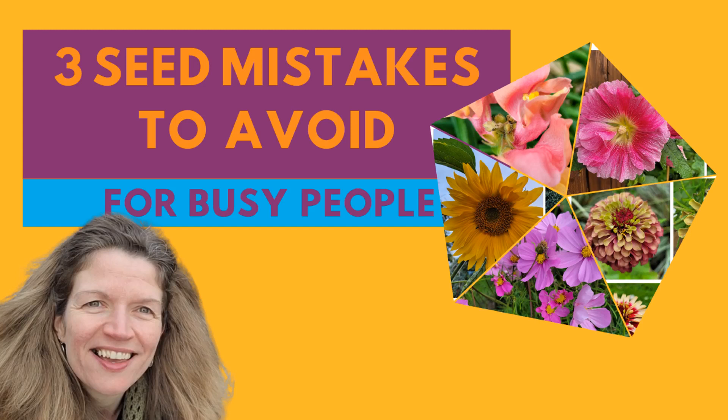In this video I'm going to talk about three mistakes to avoid when sowing seeds. My first mistake is starting in the autumn. I know there are hardy annuals you can plant in the autumn and it will work, however I serve busy people, and busy people do not have time to be minding little seedlings all over the winter — unless they have a heated greenhouse. Very few people do.